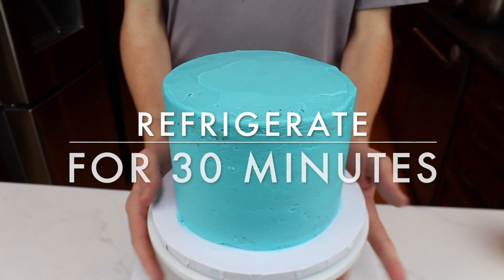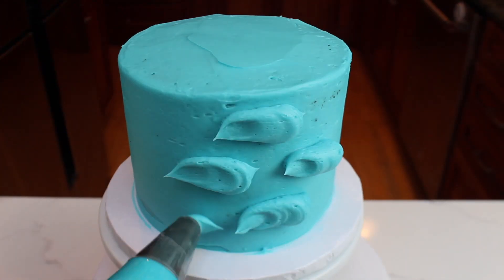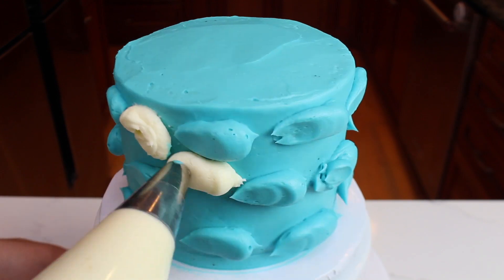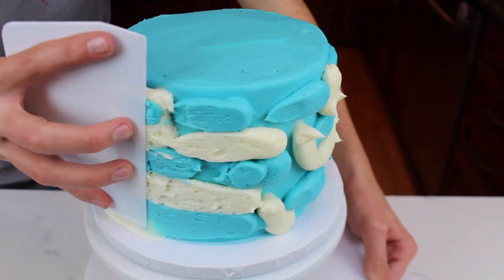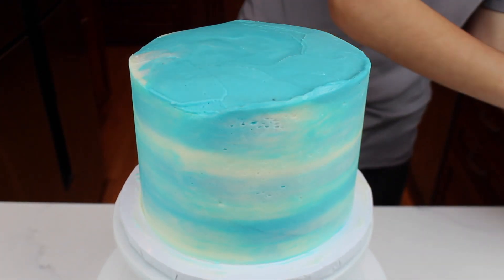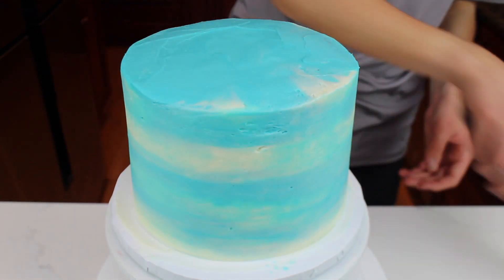Place the cake in the fridge for 30 minutes to chill. Now that the cake is out of the fridge, begin piping dollops of buttercream all over the sides of the cake. Start off with one color and then fill in all of the gaps with the other buttercream color. Use a cake scraper to smooth out all of the buttercream dollops, and you'll also want to smooth out the buttercream that's sticking up. Once again, place the cake in the fridge to chill.